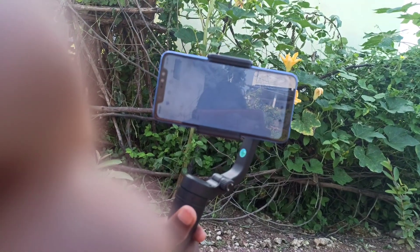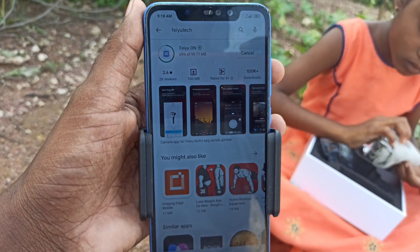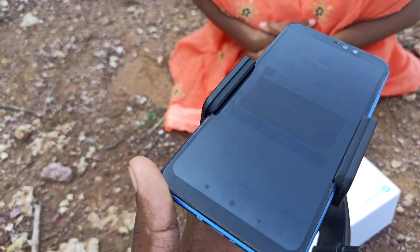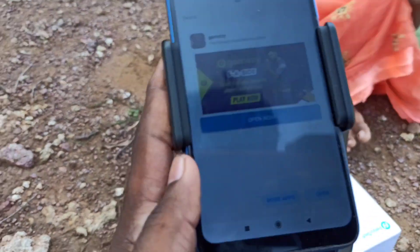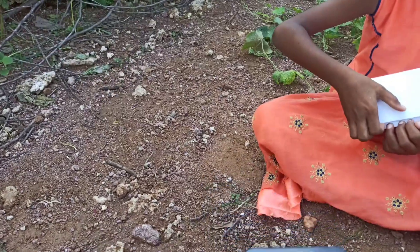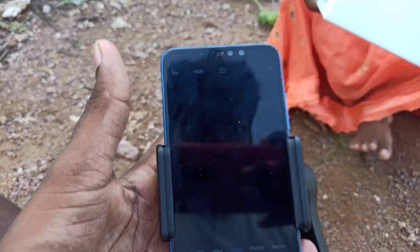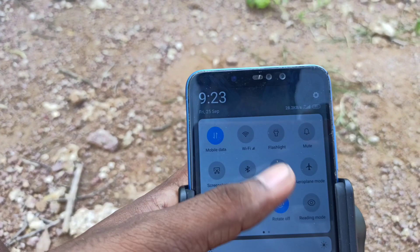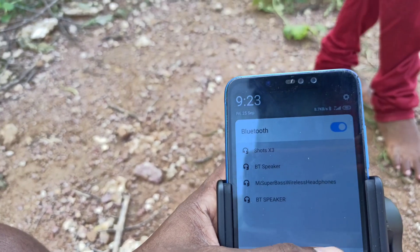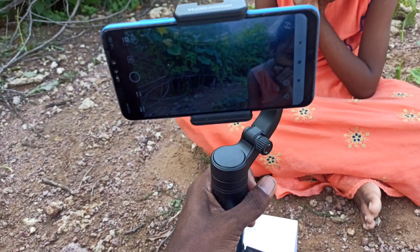Once I start it, it comes into wide angle mode in the gimbal app — it takes some time. Resume video recording. The app is installed now, let me quickly open the app. Before you connect the app, close everything and connect the gimbal to the mobile via Bluetooth. Let me quickly switch on Bluetooth. We have opened the gimbal app — now let's start recording.